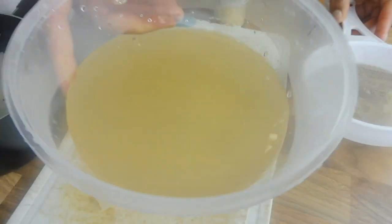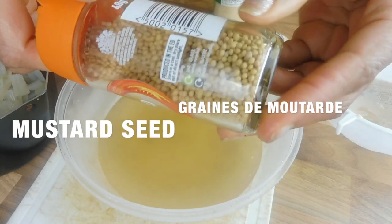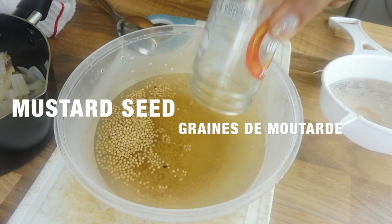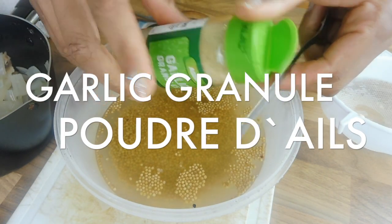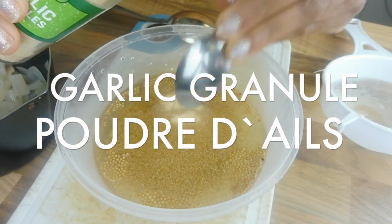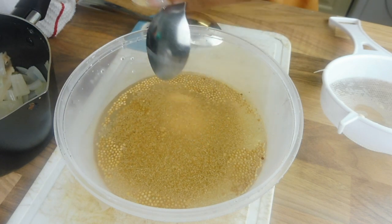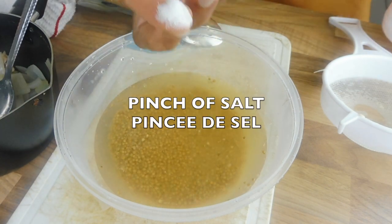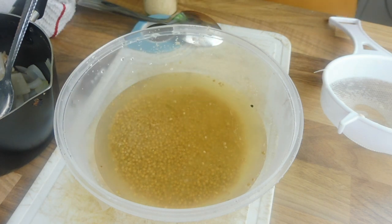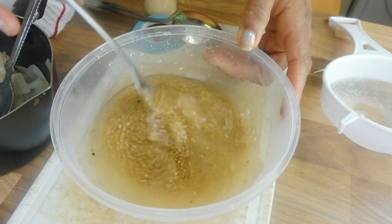Now that you have the juice, you can add your mustard seed. You can add as much mustard seed as you want. Add some garlic powder and a pinch of salt — I put a little bit more salt than needed, but you can put less or more depending on your preference.